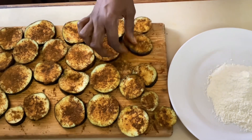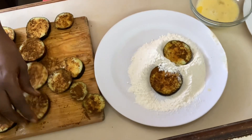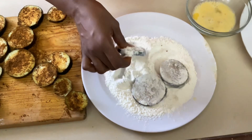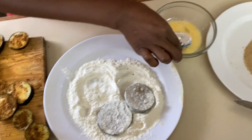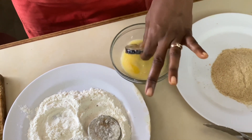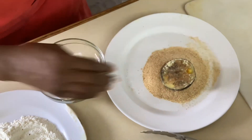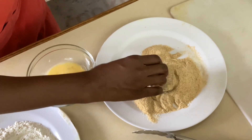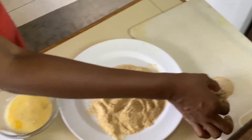Now we're going to do the double breading method. We're going to use two hands — one hand to add the flour, then we're going to dip it in the egg wash using the other, wet hand. Then we're going to add it to the breadcrumbs and dredge them in, and we'll do that for all of them. Double breading method, then we're going to fry.